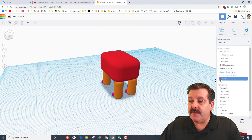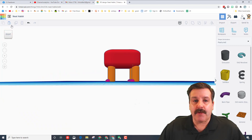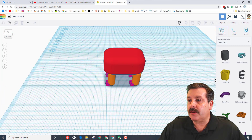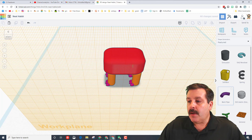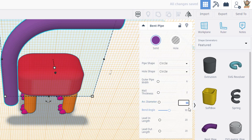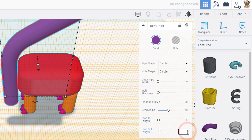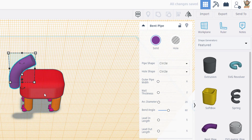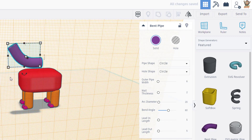We're going to move to the featured shapes and use the bent pipe to make a neck. The easiest way is to make sure you're looking at it from the right side. Bring out your work plane and make sure it's flat on the side. Bring out the bent pipe from featured and change these measurements: outer pipe 6, inner pipe, arc diameter 20, bend angle 60, and lead-in and lead-out of 5 and 5. Make sure you press enter, then rotate it 90 degrees and it is perfectly set to be the neck of our dinosaur.